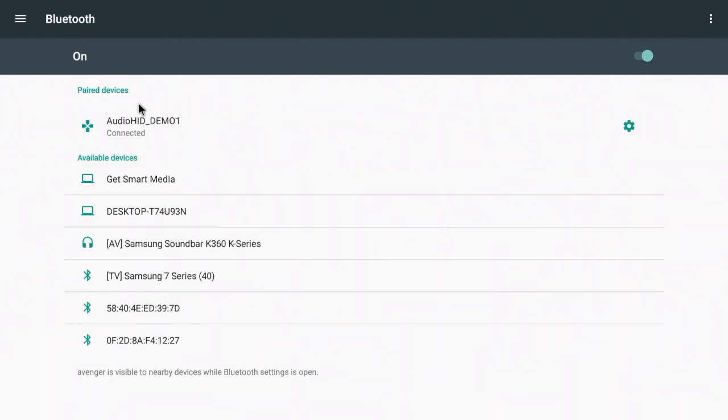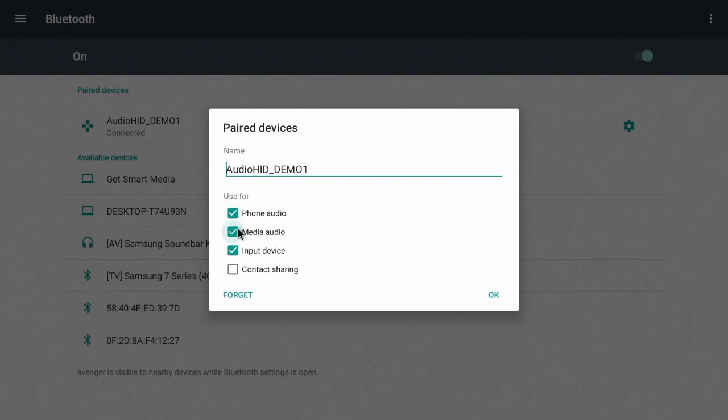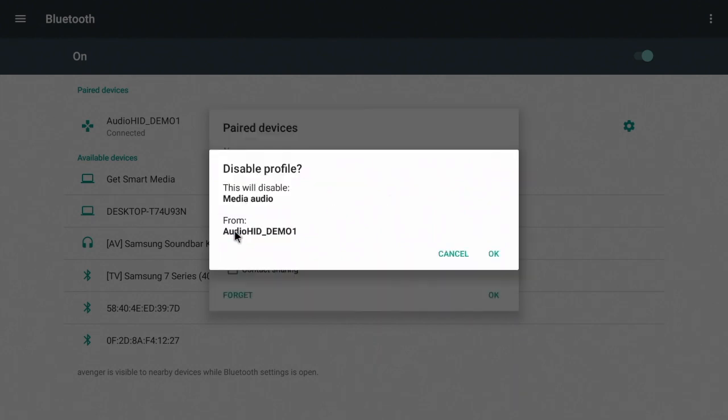Once you've successfully paired, make sure that you turn the audio off on the controller, otherwise you won't get any sound in gameplay. After all of that is complete, go ahead and go into Happy Chick.